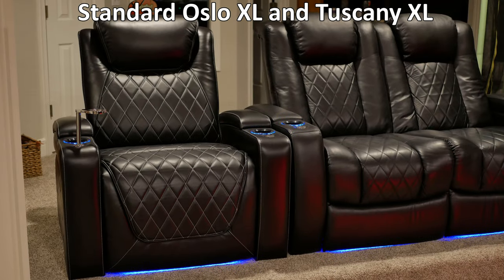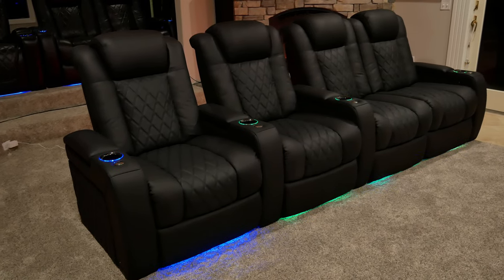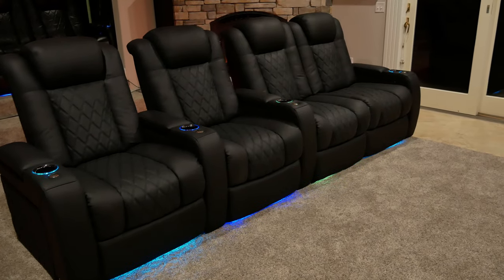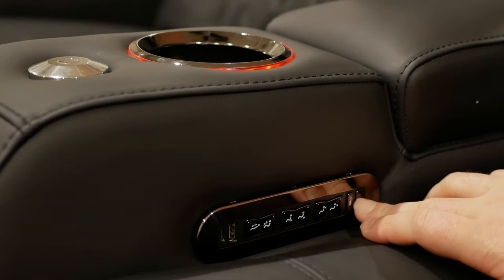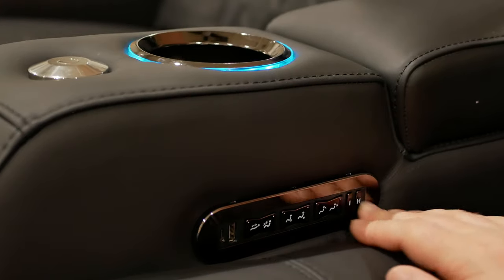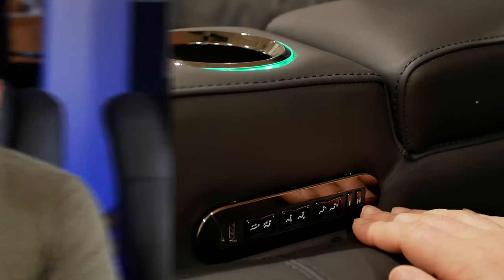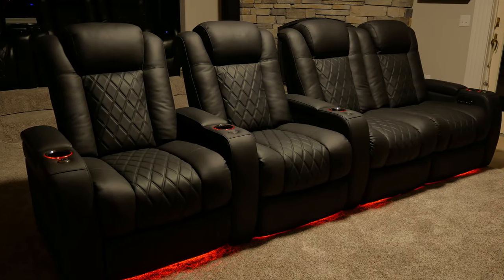The LED lighting gets an upgrade as well, from the standard blue color to seven-color RGB lighting around the cup holder and under the front of the seats. Having the extra color choices is definitely nice to fit whatever theme you have going on in your room. You can either set it to show one color or have it rotate through all seven colors. To turn the lights on or off, double press the H button on the control panel. To change colors, it's a quick single press of the H button. I personally like red in my room — let me know which color you prefer down in the comments.